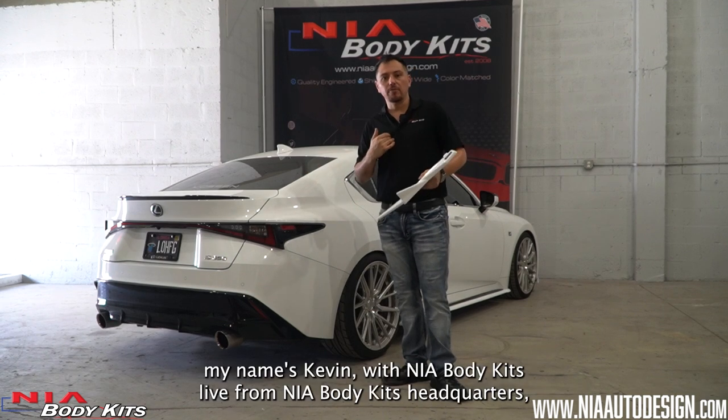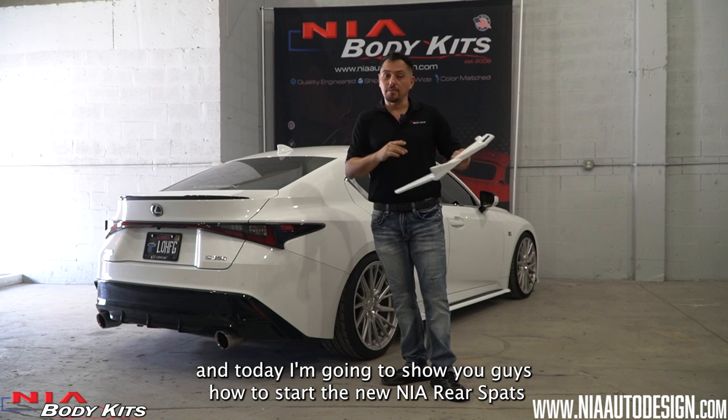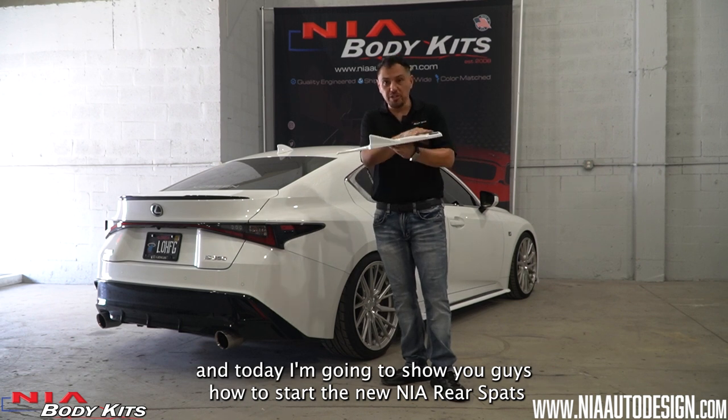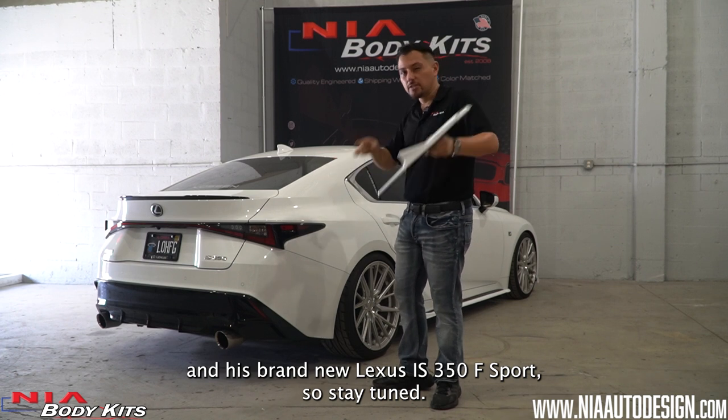What's up guys? Thank you for checking out this video. My name is Kevin with Nia Body Kits, live from Nia Body Kits headquarters, and today I'm going to show you guys how to install the new Nia rear spats on this brand new Lexus IS350 F Sport. So stay tuned.